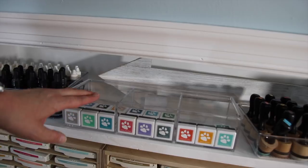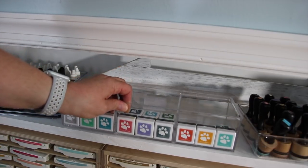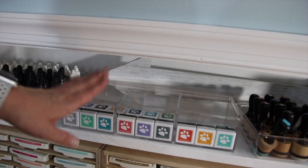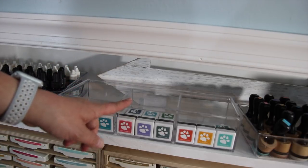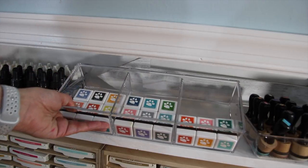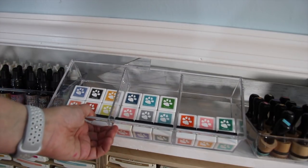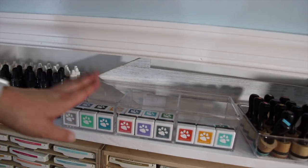A little further down, I have an acrylic organizer that I originally had on my makeup table to sort makeup accessories — it works perfectly for storing the mini cubes. I have all of my Simon Says Stamp mini cubes in here. I keep some of them standing up so I can see the colors, and then the rest are just laying flat inside the holder.